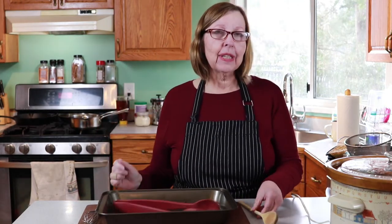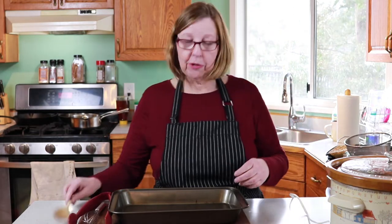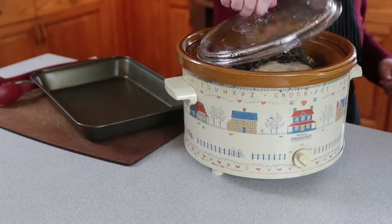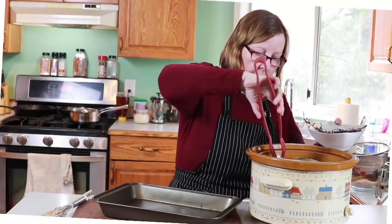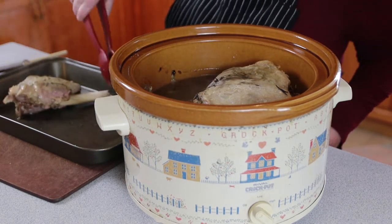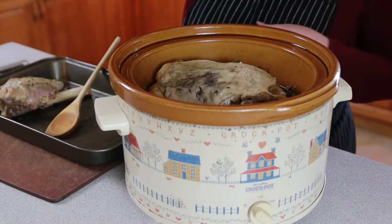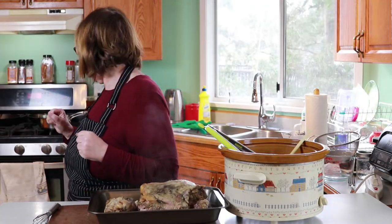My leg of lamb has been in the crock pot for about 9 hours. There's no official way to tell doneness — I just poke at it, and if the meat is falling off the bone, it's done. The hardest part is getting it safely from the crock pot into the pan without it falling apart everywhere. I'm taking out the rosemary and thyme — it smells amazing in here. I've preheated the oven; it's going in for 20 minutes at 390°F.